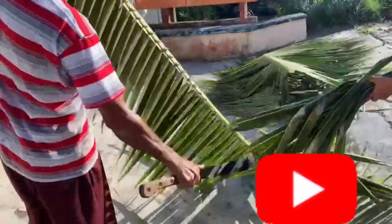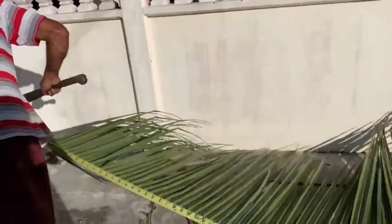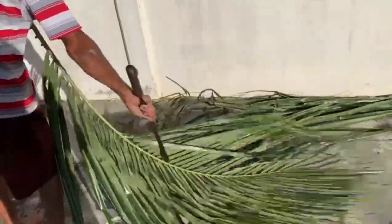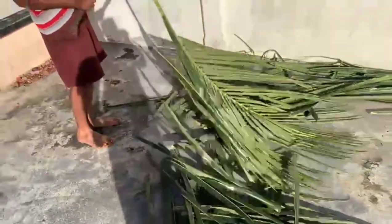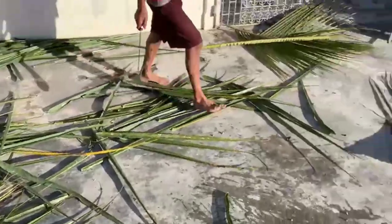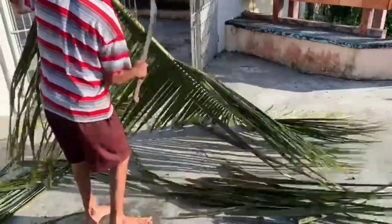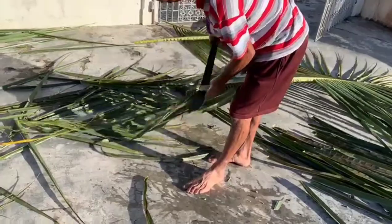Brooms are something very expensive in Guyana, so most people will make their own broom. Some will buy it — it is available in the market to purchase, and sometimes people walk and sell them — but you could simply get a couple of branches from a coconut tree and make your own. You want all the top part of the strips; those are the stronger ones you need to use to make the broom, as the bottom is too short and too small.